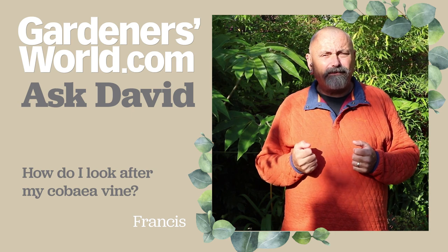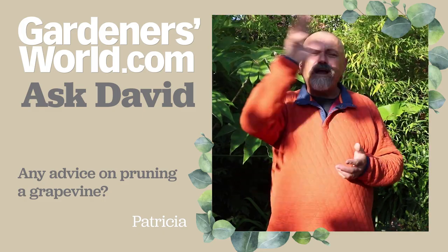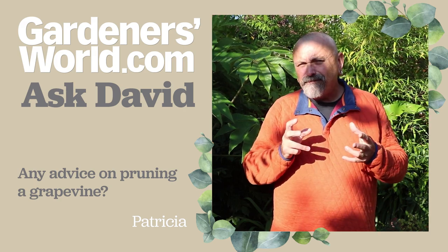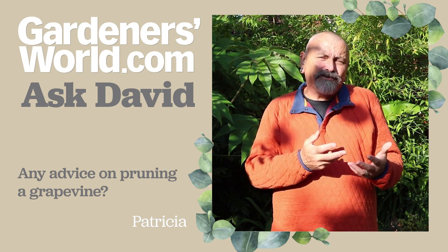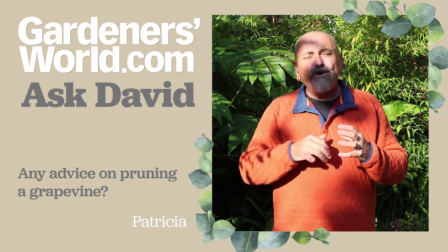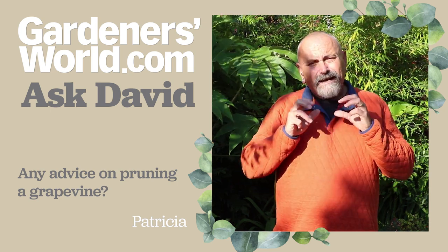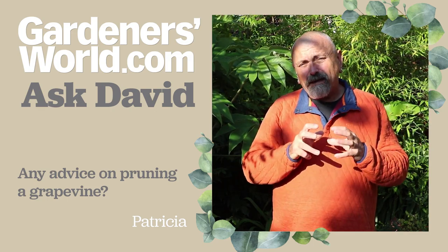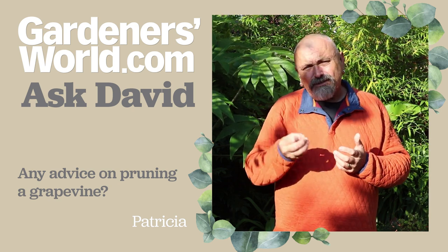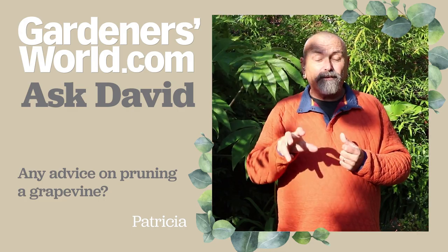Next, Patricia has got in contact asking for some advice about a rampant grapevine. She says it's growing right over a pergola and she's not really sure how to control it. This is quite a common problem because with grapes we tend to be a bit tentative — we think they're making all the growth, they look terribly healthy, and we don't touch them or prune them back. But really they need quite hard pruning back to a main framework, and that's best done either in late autumn or through the winter months, certainly any time before the sap starts to move in the grapevine — normally before around about mid to late February. You need to get on top of it before the plant is thinking about growing, because the trouble is grapes can bleed sap just as they're starting into growth.